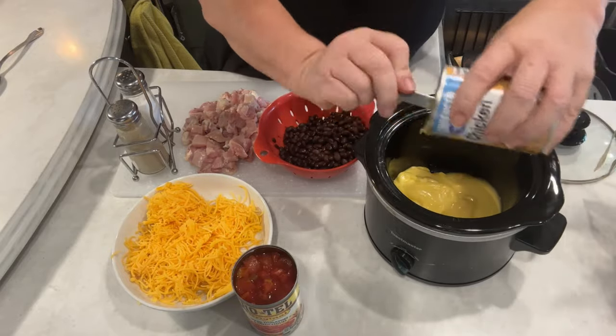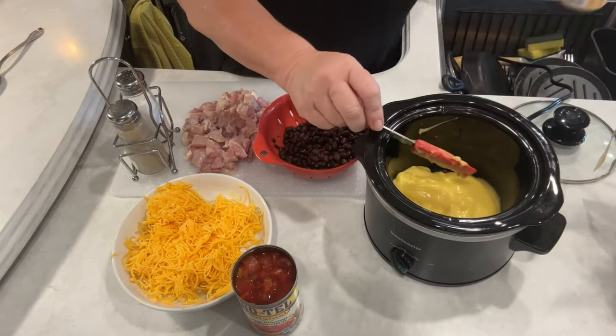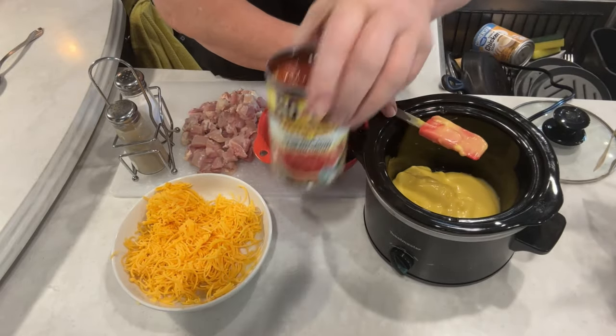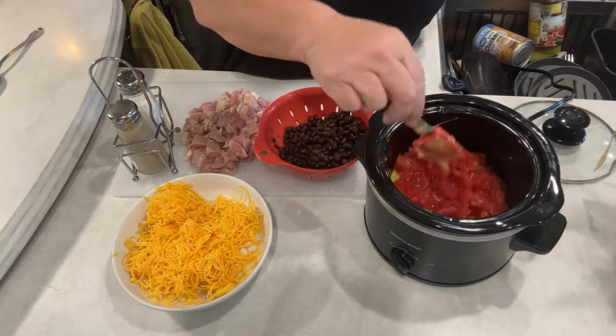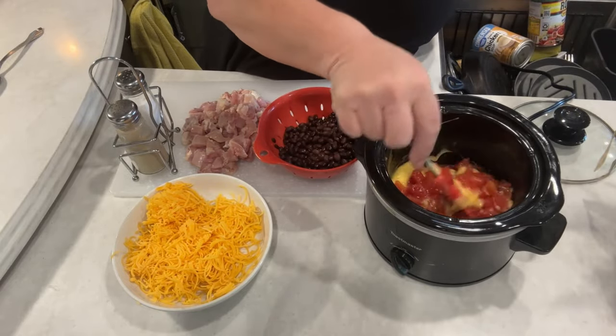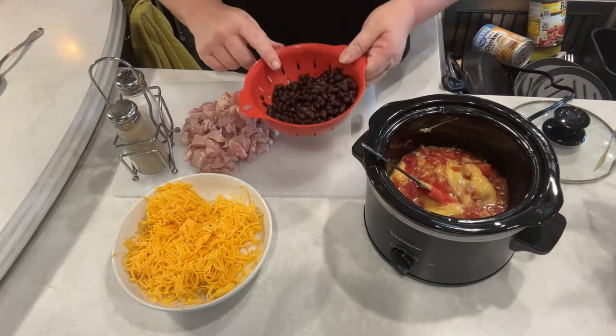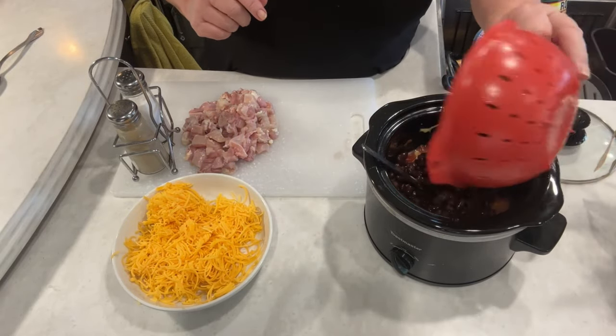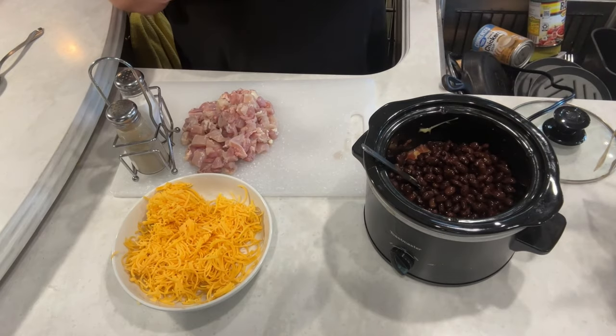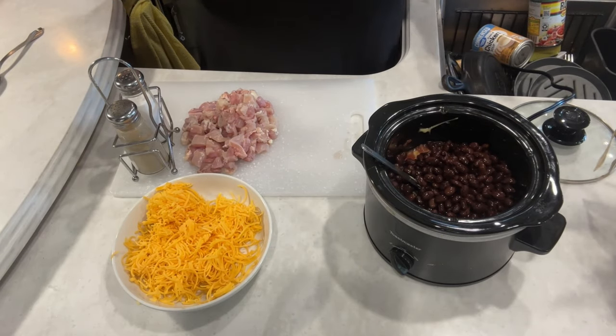Get every little bit of that tasty yumminess out. Then we got a can of Rotel — we're going to dump it right in there. You can use any heat you want; they have the original and then they have the hot. And then I have a can of drained black beans. I'm going to dump the whole can in there for our family. You can use a half a can or a whole can.